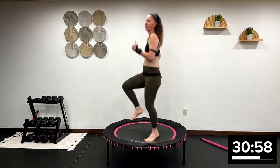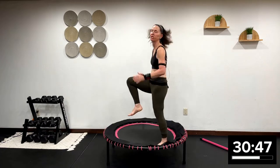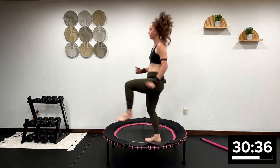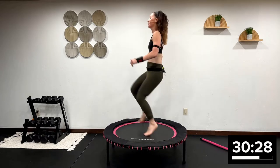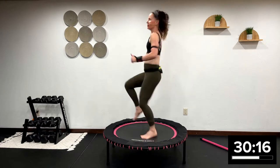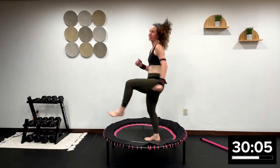High-knee runners. Let me show you the lower intensity — remember, you never have to jump on here. You can just use this trampoline as an unstable surface. Take the knees up to belly button height if you can. The month of August I'm doing a marathon — just signed up yesterday. Come on, 15 seconds. That's like 26-point-something miles. It's a lot of running.